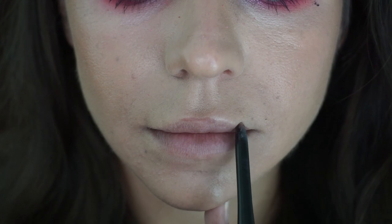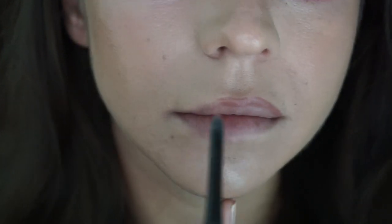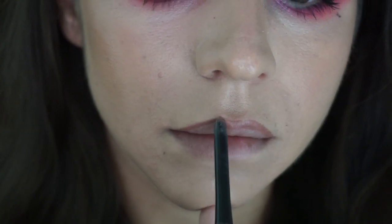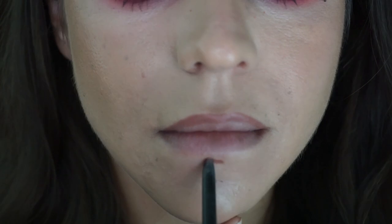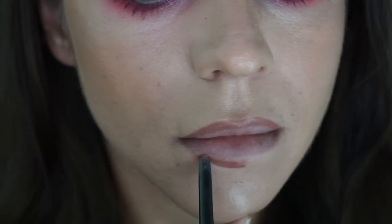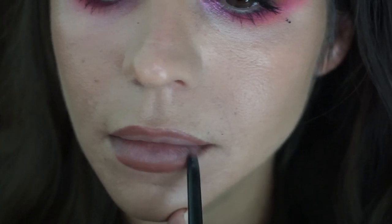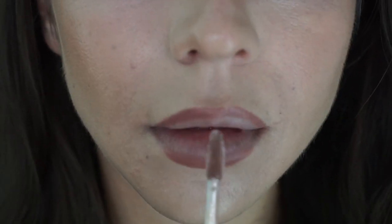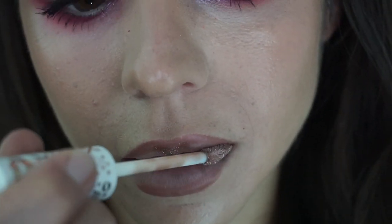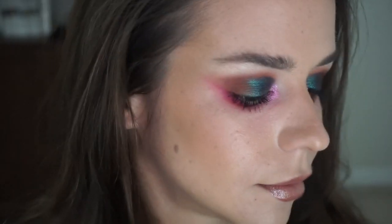Next going in with a Maybelline lip liner. This stuff is like four bucks at the drugstore and it's probably one of my favorite products that I use. I am trying to follow mostly the natural line of my lips — I don't want to overdraw it too much, but I do want to give myself a little more shape. At the bottom I am overdrawing to give myself a better shape, since I've got some asymmetrical lips and I want to try and even it out. Then going in with my new NYX plumping sparkly gloss. It's not too spicy like some other plumpers, and it really stays on your lips well and hydrates your lips real well as well.